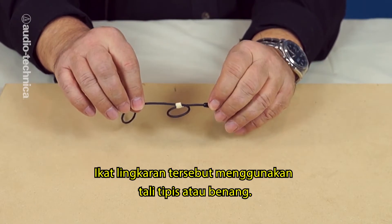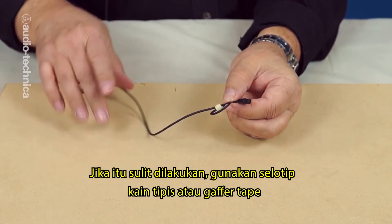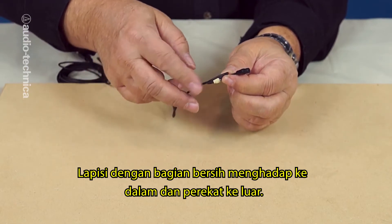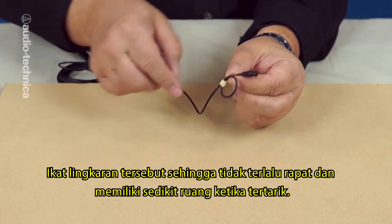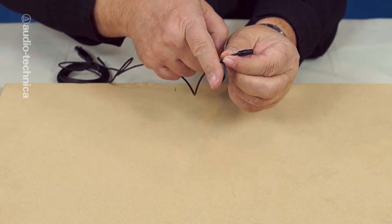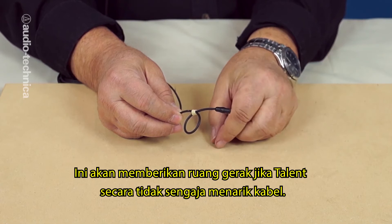Tie off the loop with a small piece of string or thread. If those are not handy, use a very narrow sliver of cloth camera or gaffer's tape — wrap the tape with the clean side facing the cable and the sticky side out. Tie the loop so that it's not overly snug and can breathe easily when tugged. This allows the loop to provide some emergency slack if talent somehow stretches in a way that would pull on the cable.